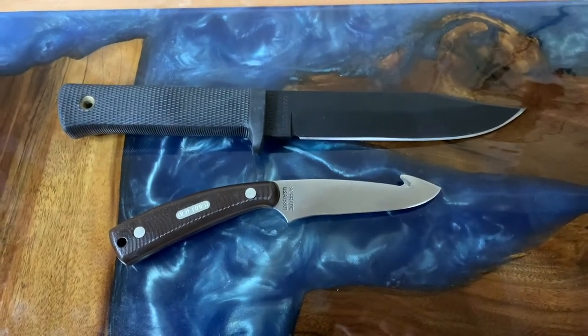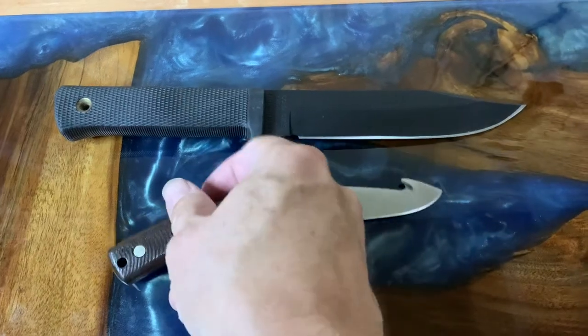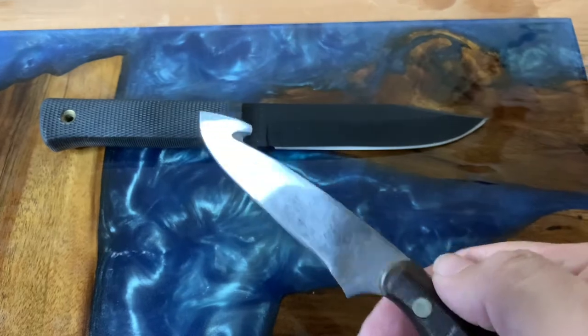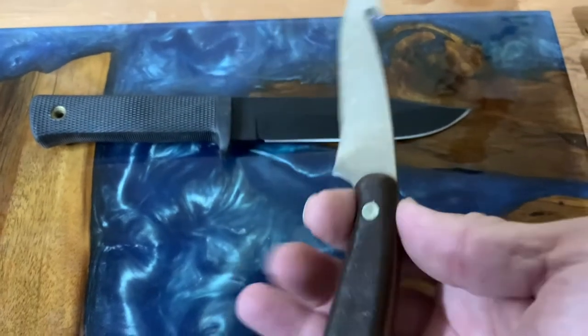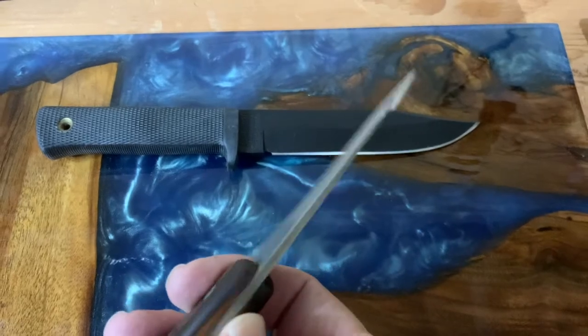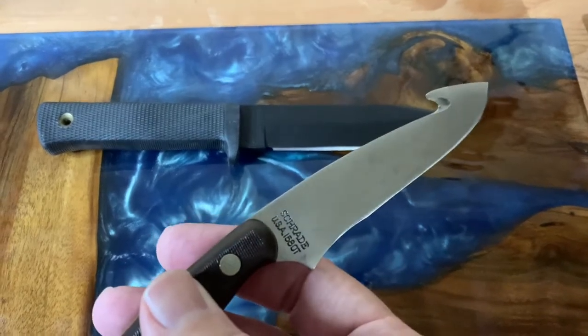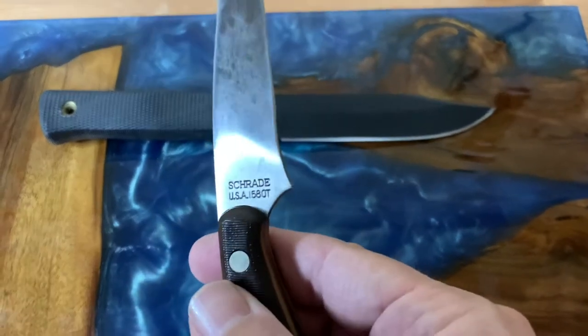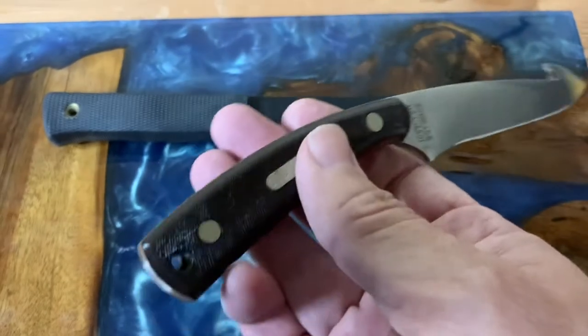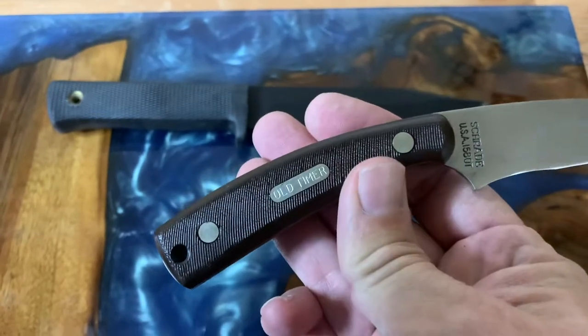I do want to know — gut hooks, I guess, are a little controversial. Let me know what you guys think, if you like them, if you don't like them, if you think they're worthless or you'd grind it right off. This one is a mid to early 90s piece. This was made in the US and it's the 158 OT, the Sawcut Delrin Old Timer.